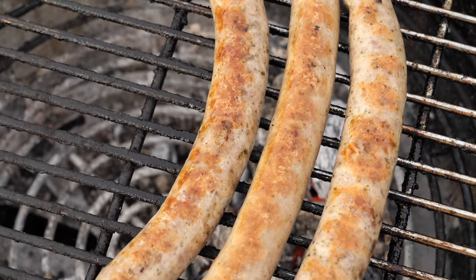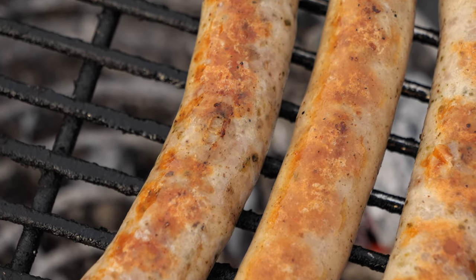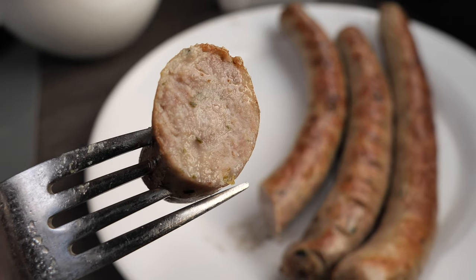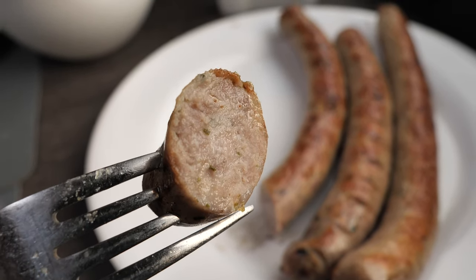Those sausages also turned out perfectly. The sausages I didn't cut burst a bit, but as mentioned before that's not that bad because the sausage is parboiled — and as you can see on screen, those also turned out extremely juicy.